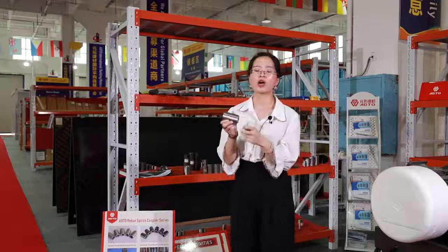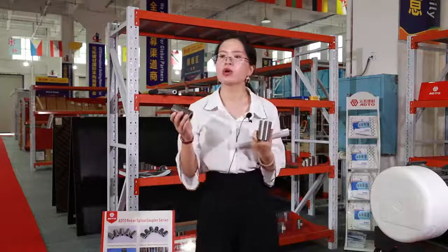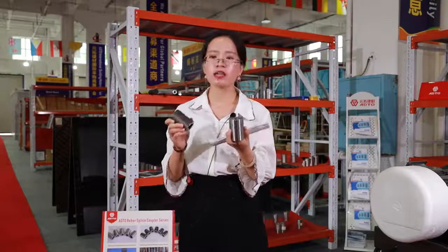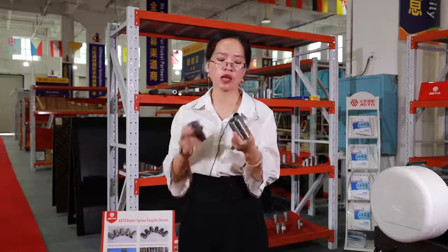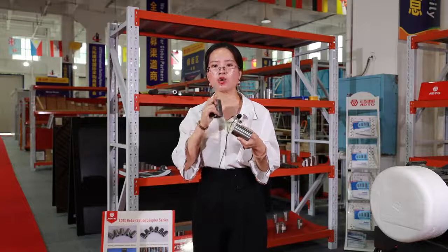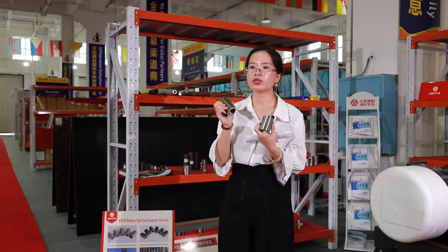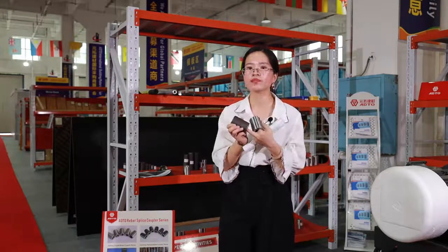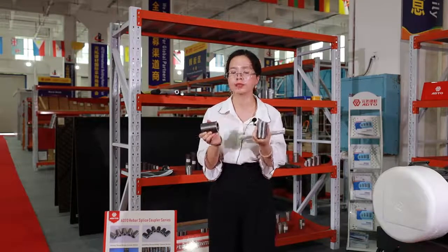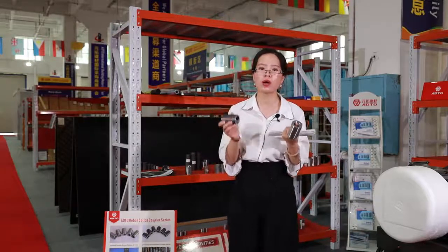This one belongs to the rolling rebar coupler, and this one belongs to the upsetting rebar coupler. The surface looks similar, but the craft and the matching machine is different. For this one, the rebar is cut down and then threaded by a threading machine. For this one, the rebar is cut down and then upset to thicken the end of the rebar, and then threaded by a threading machine. These two types are very popular in Asia, Southeast Asia, and the Middle East.